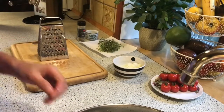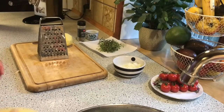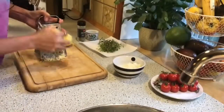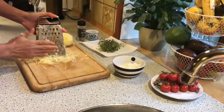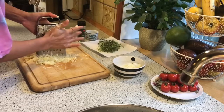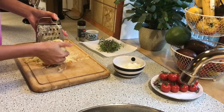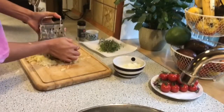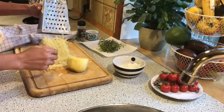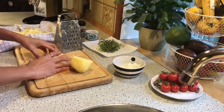We need a grater here and let's grate our potatoes. Yeah, and one more. I prepared something here — we need to put this cloth to squeeze the water from the potatoes.